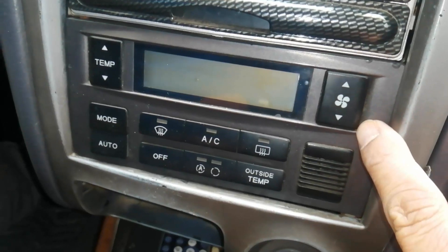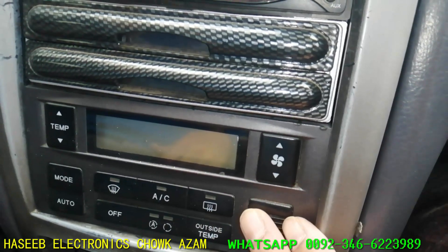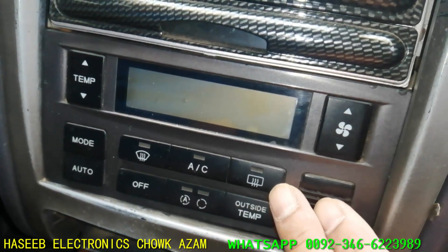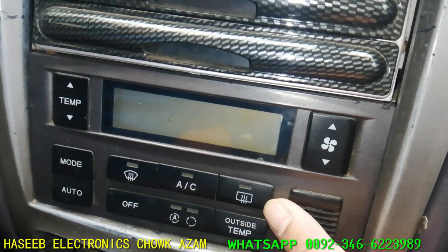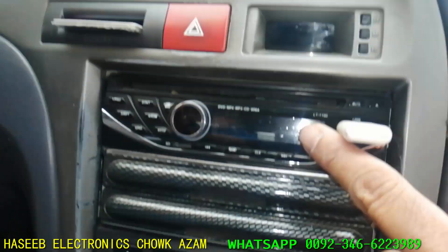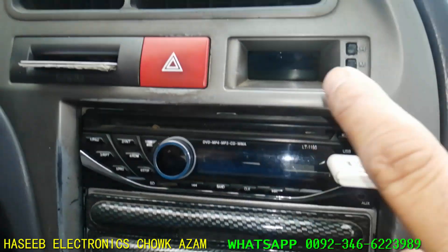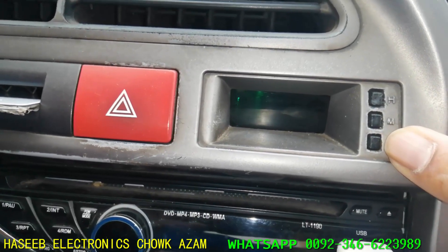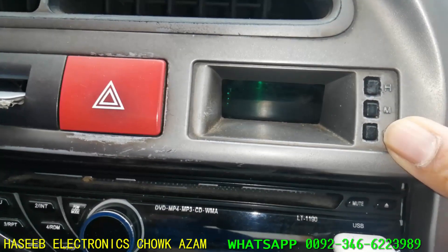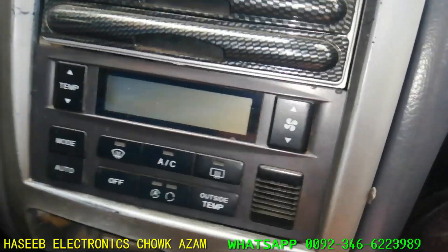Welcome to Haseeb Electronics. The air conditioner control panel display lamps are not working. We have three issues in this car. The first one: the lamps in the mod switch — the air mod — do not light on; they are burned out. The other problem: the car tape display has no backlight. The third: the light in the clock goes off automatically after a short period of time. So we will go step by step.